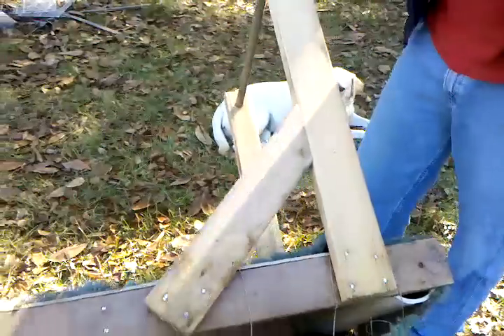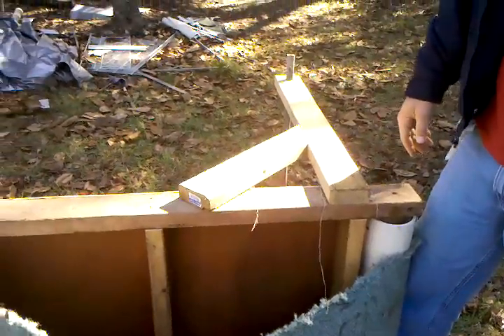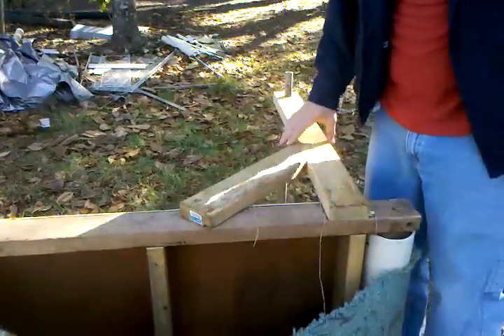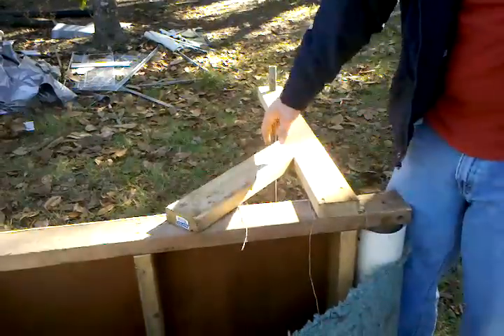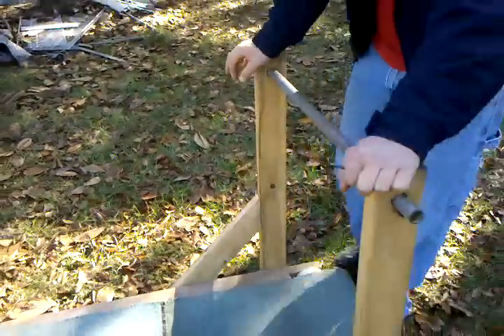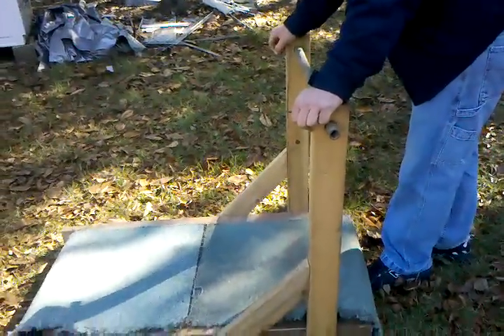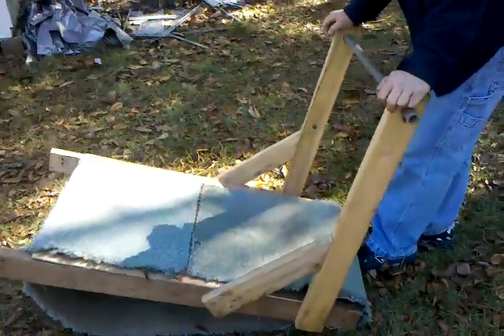For the legs, I use cinder blocks, but you can just as easily make some legs for them. You want to have the front elevated just a little bit, depending on how hard you want your dog to work — the higher you elevate it, the harder the workout.